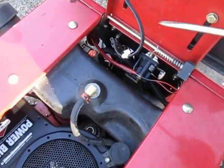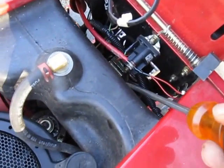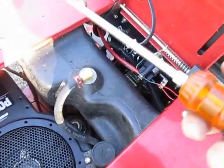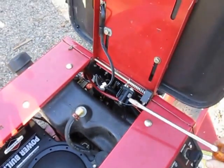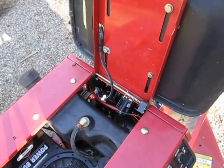This here is my starter solenoid. So what I'm going to do is jump this solenoid. There's two contacts — one here and one here — and I'm going to touch these with this screwdriver. Do not put your fingers on the steel part. Well, golly gee, it's not the starter. Holy crap. What do you know?